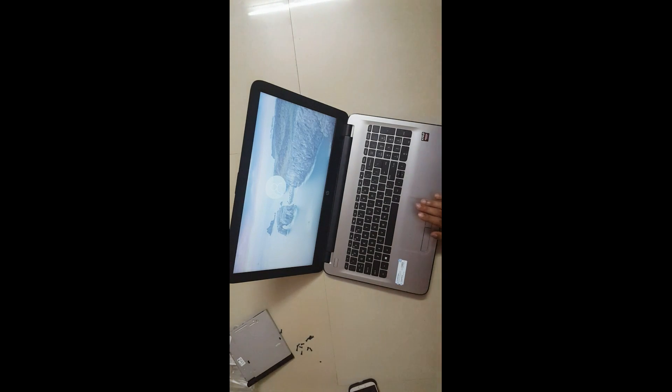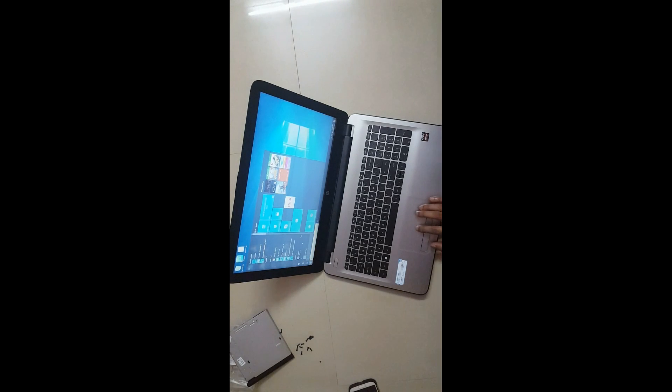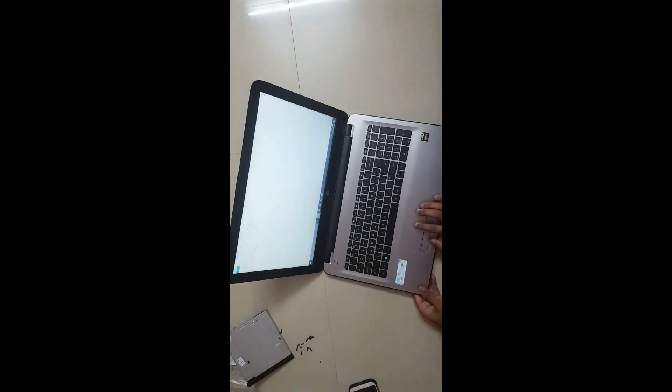It's taking some time because it's identifying the new RAM that's just been placed into this computer. It's as simple as this — you don't have to go to the HP service center and give them 500 or 600 rupees for just installing your RAM, you can do it all by yourself. Now let's go to Properties — yes! We have 8GB RAM as you can see. It is successfully installed.